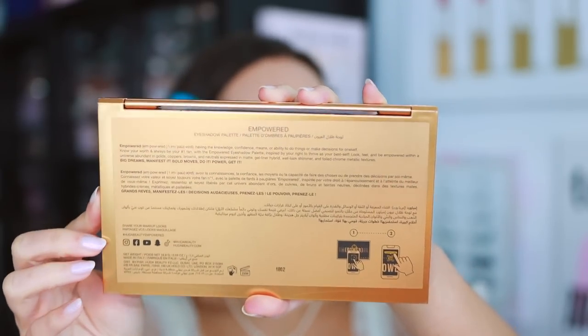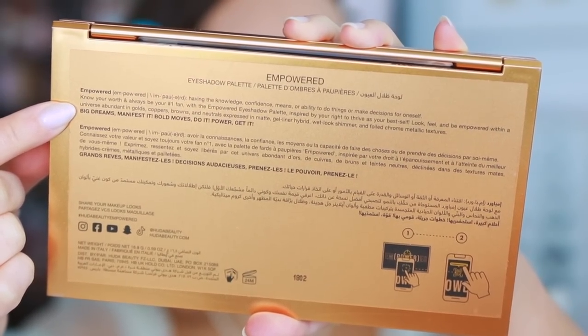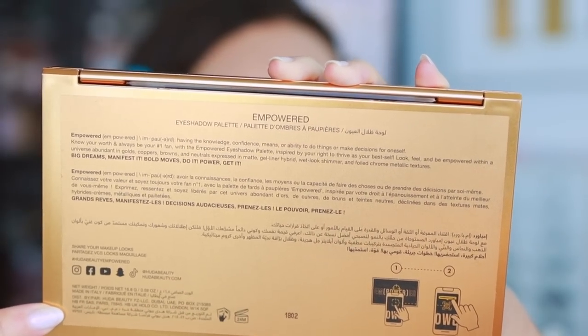Here is the back of the palette, which has information about the name — really cute — and all of the details, social details, all of that. Very well protected, feels high quality, has a good amount of weight to it, so I'm very happy with the quality of the packaging. It does not say whether or not this will be limited edition. For the most part, her holiday palettes don't end up being limited edition. They keep them around, then once people get tired of them they'll go on sale.